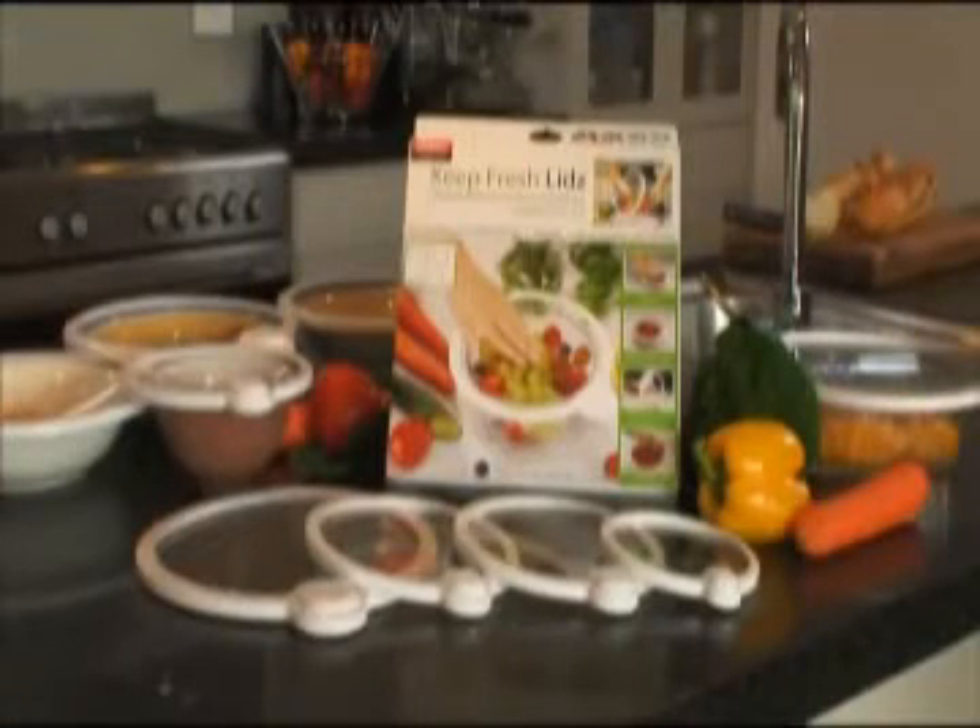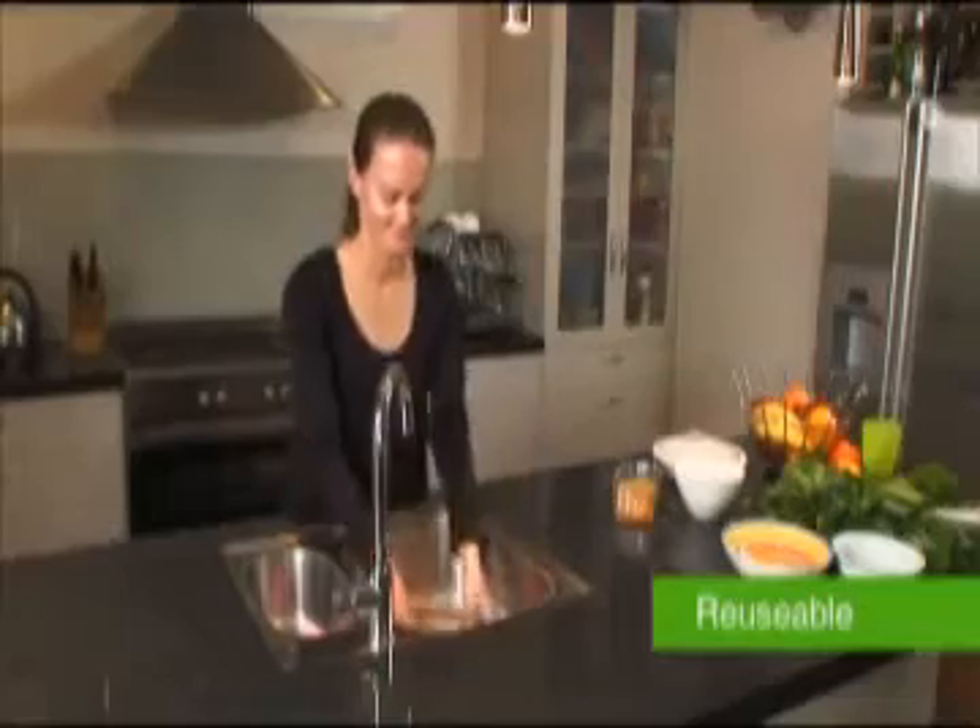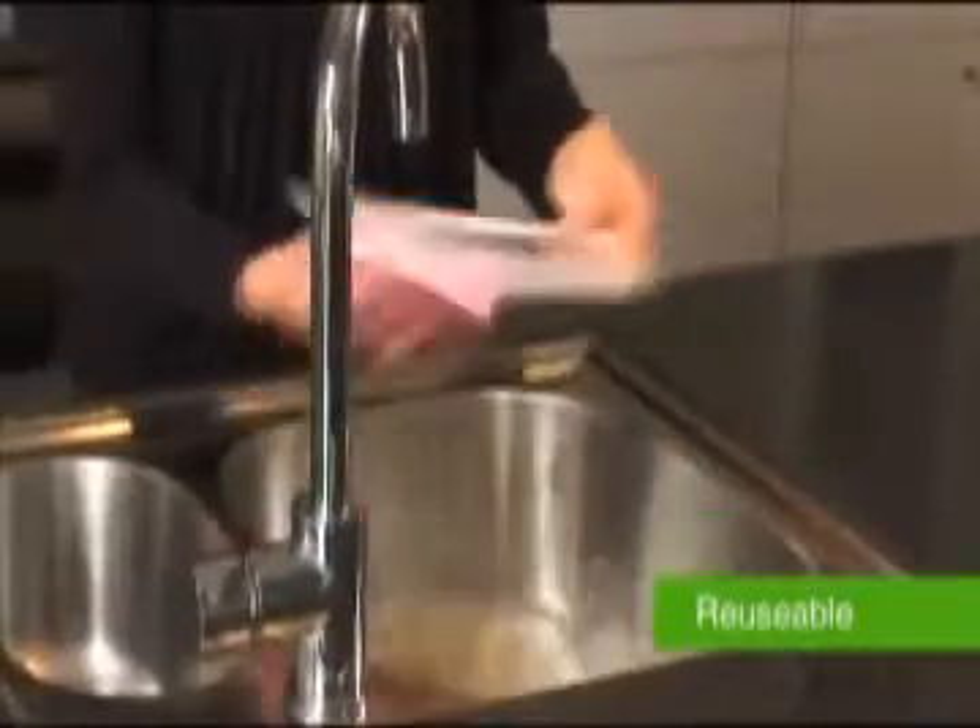The handy set of four lids fit a wide range of food containers and are reusable with a quick wash in warm soapy water.